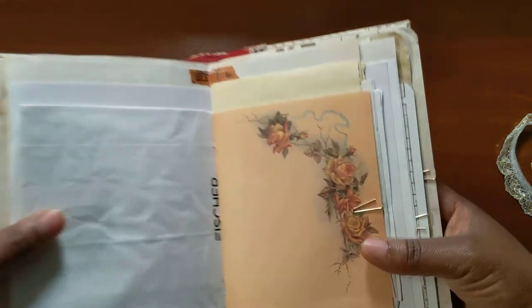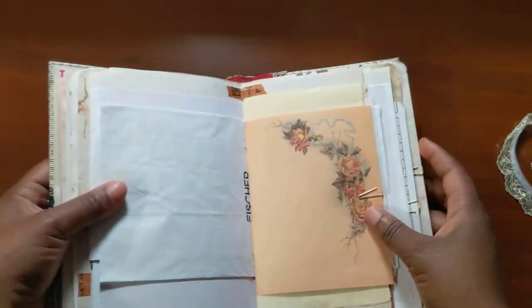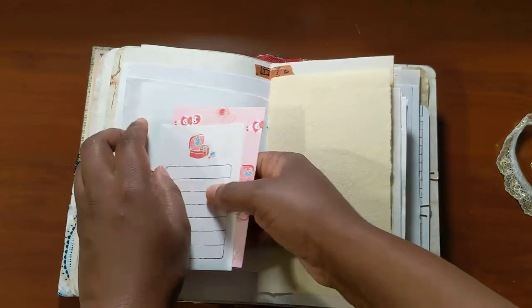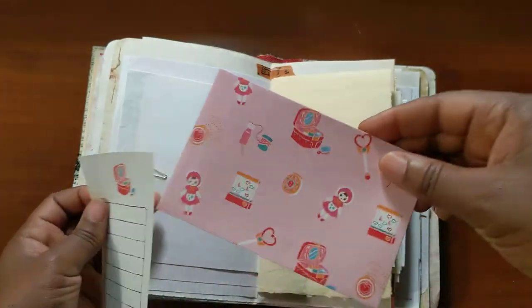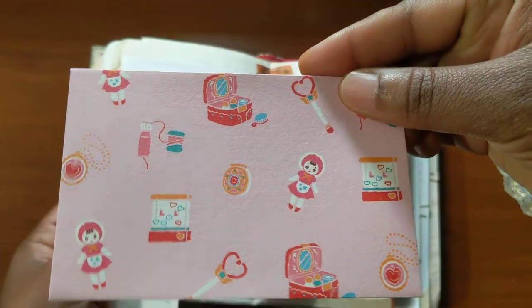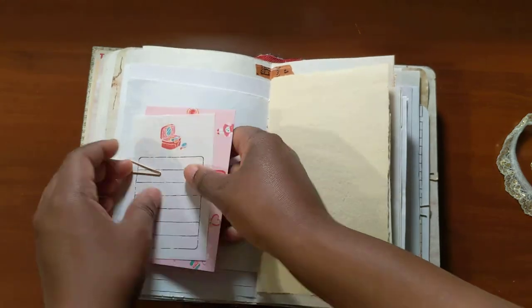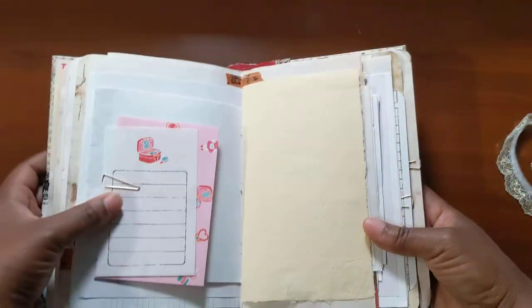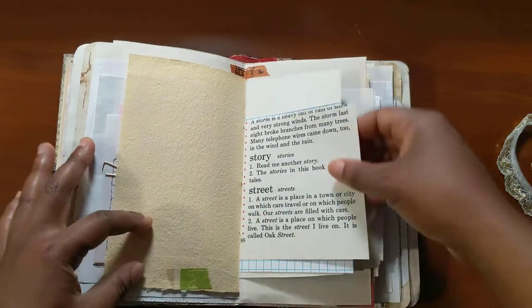Here is some stationery paper that I got at a creative reuse shop in Greensboro, North Carolina. There is some stationery from Daiso. More handmade paper from Paper Garden LA — it is a yellow that is not coming up on the camera.